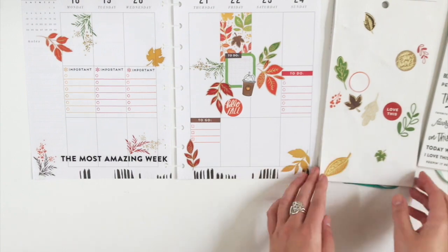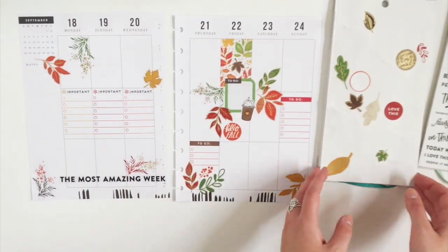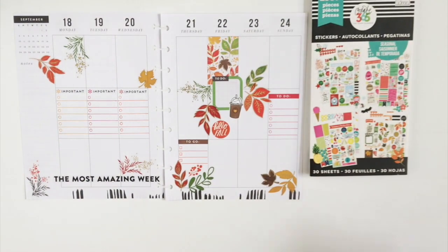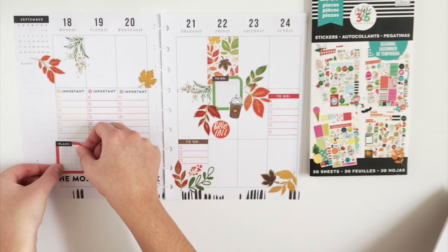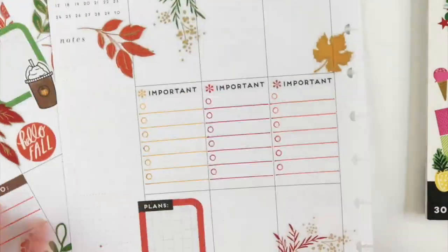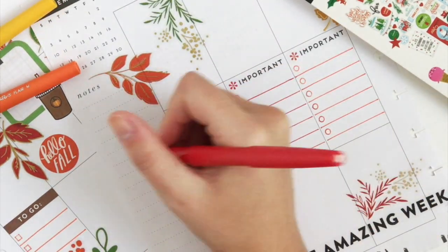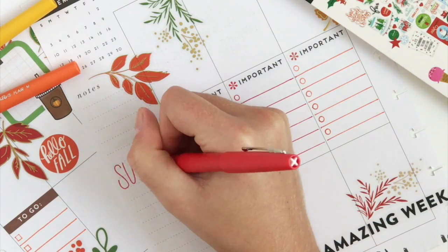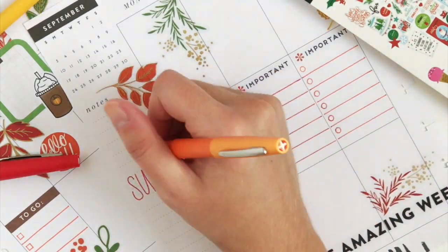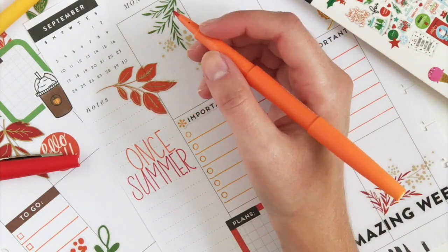And sometimes stickers just don't work out. I've been seeing everybody adding a sticker to their weeks this week of a quote that says 'and all at once summer collapsed into fall,' which I don't have that sticker book. So I'm just going to write it in with my Paper Mate Flares. I usually start writing my quotes in the sidebar with the middle and then kind of work my way up and down just so I can center it how I like.